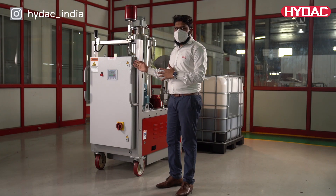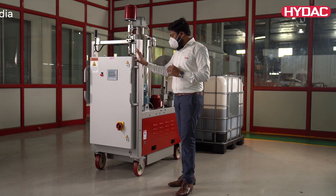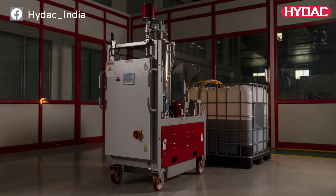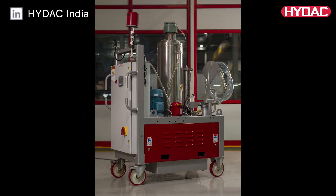In this video, we are going to take a closer look at a dewatering and filtration unit, HYDAC's Fluid AquaMobile, FAM. The Fluid AquaMobile operates according to the principle of vacuum dewatering. The aim is to separate free and dissolved water as well as free and dissolved gases from the hydraulic and lubrication fluids.